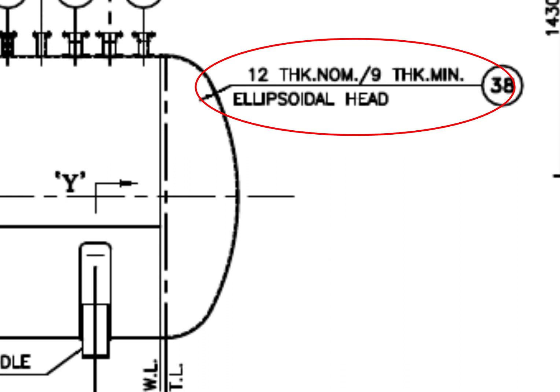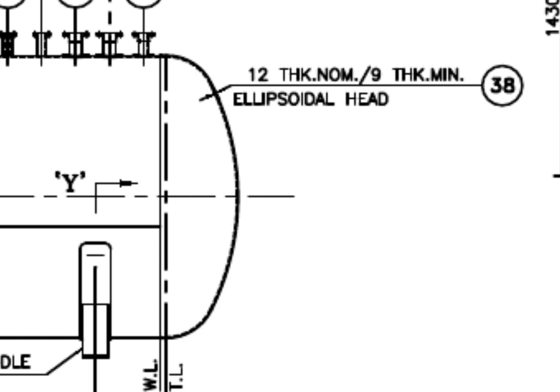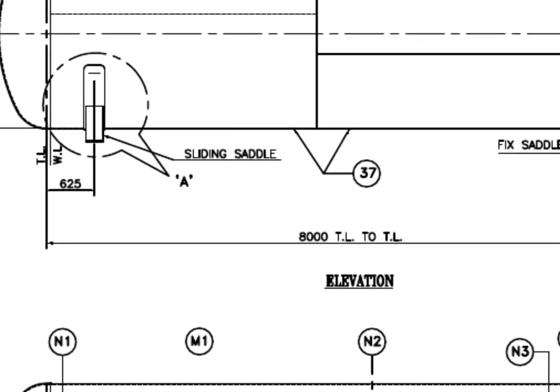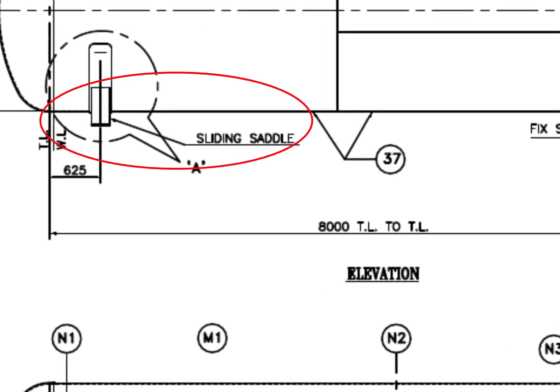See the description — it says the dish end is ellipsoidal, the dish blank thickness is 12 mm, and after forming, the minimum thickness shall be 9 mm. See the saddle supports — this one is fixed, and this one is a sliding saddle.